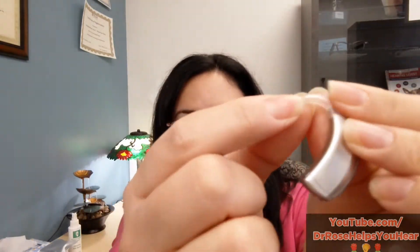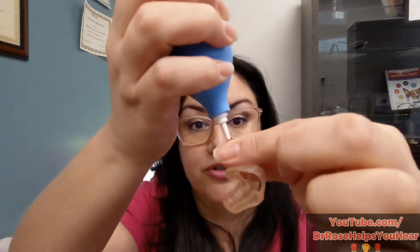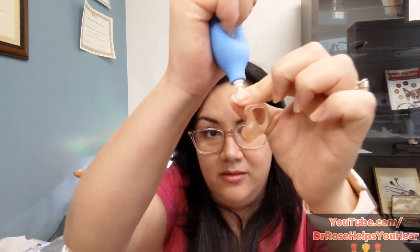If your hook has a filter, you can't use the tube blower method. Instead, put a small sharpie mark on the tube and on the hook before you remove the tubing. That way, after you separate the tube from the hook, you can line up the marks and put it back in the correct orientation. There are 360 degrees and 359 wrong ways to put it back on — being off even slightly can cause discomfort or ear pain. Then use the tube blower at the top of the detached tube, blowing toward the ear mold end, making sure you feel air coming out so you know all the debris is cleared.